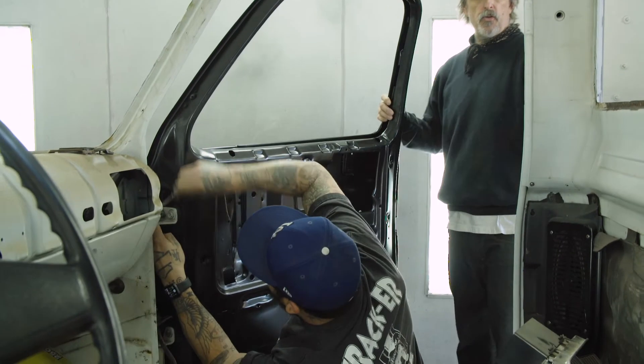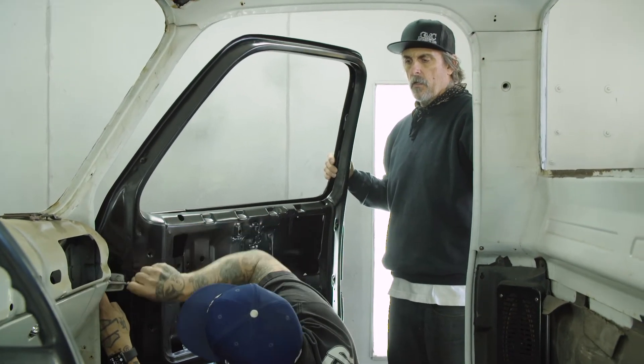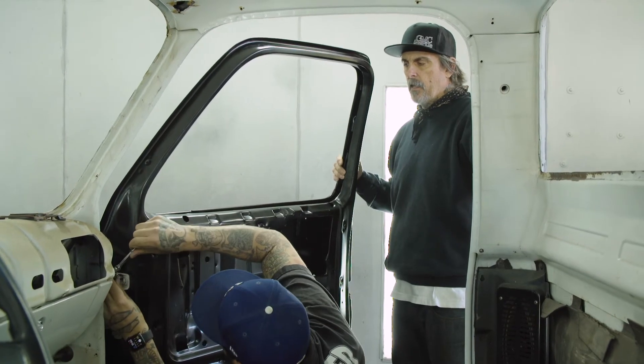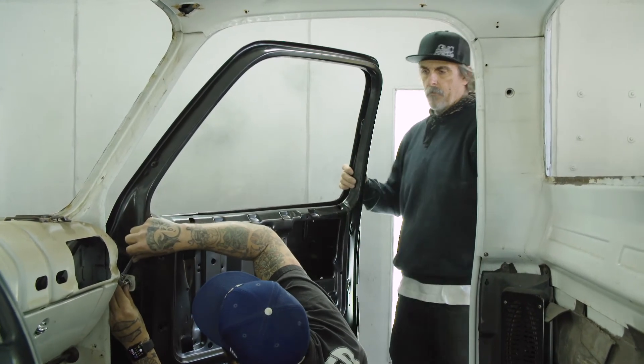Just so everyone knows, you previously bodyworked this cab and the fenders, right? So those should be really, really good reference points. Any inconsistency is going to be in the door, not in your cab. Absolutely.